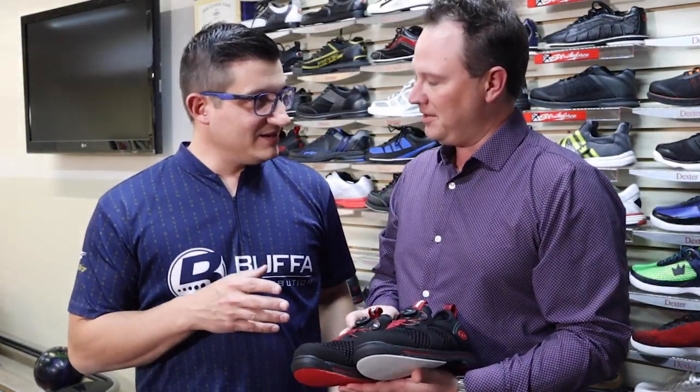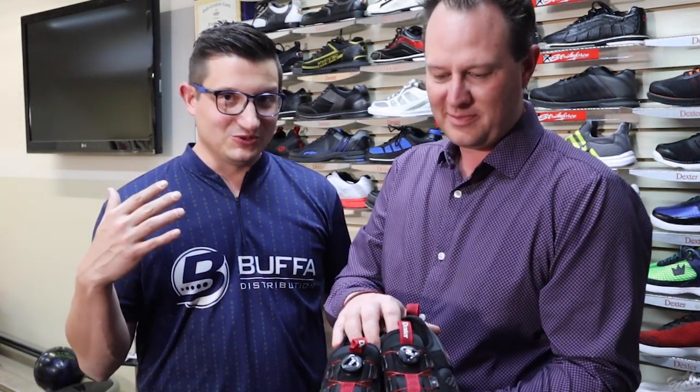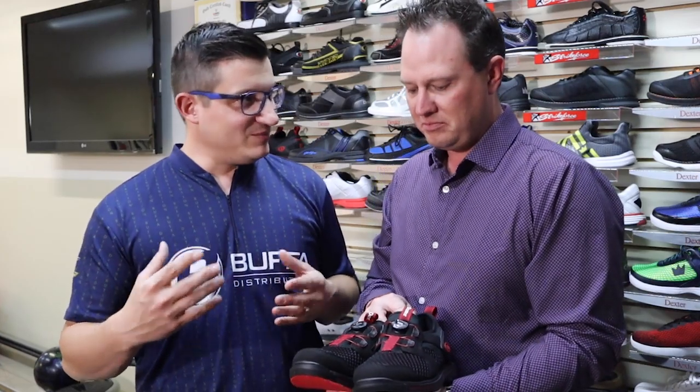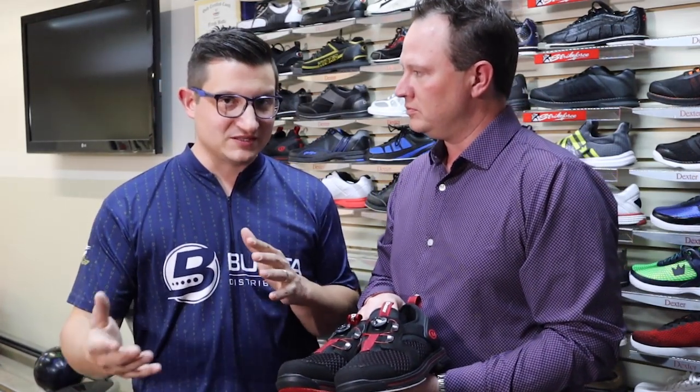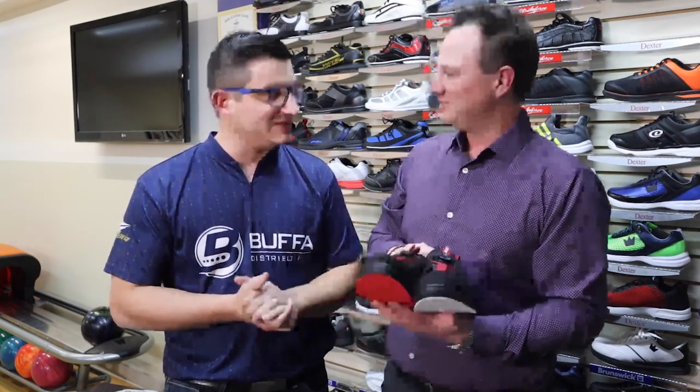The Comfort Casual was introduced last year — pretty cool concept. It brings interchangeables to a budget-friendly, budget-conscious person that's really looking to get good performance, good styling, and some technology.